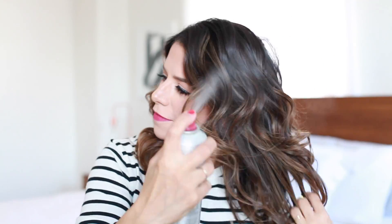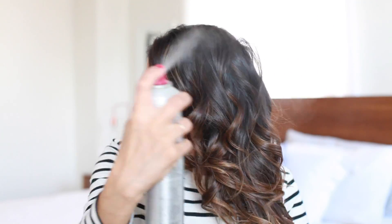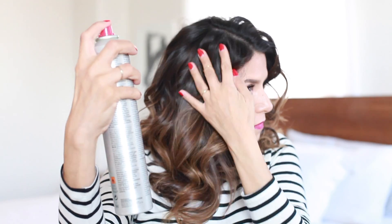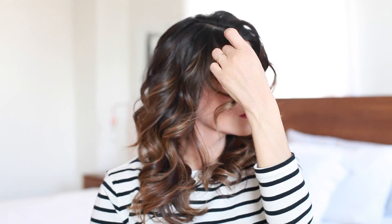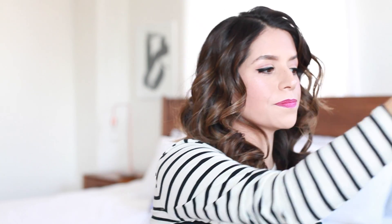That is all — I'm finished up. It's pretty easy. One of the things you have to have for these tutorials is some patience, time, and a little practice. I do spray it down before I'm done to finish the look and help the curls hold a little longer. That's it — I'm all finished for the day and ready to go out. Thanks for watching, everyone. Bye!